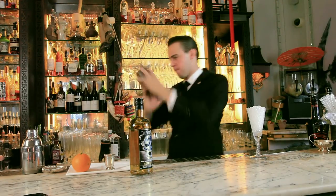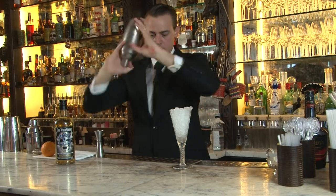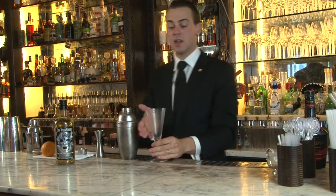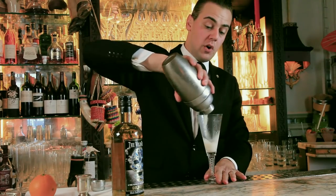We get rid of the ice so the glass is fresh, cold and chilled, and we just pour it all over.